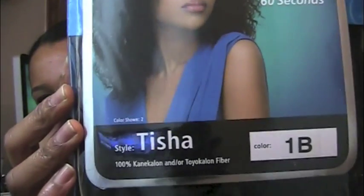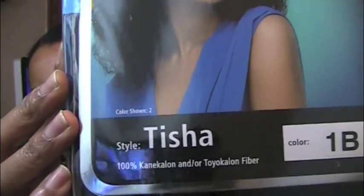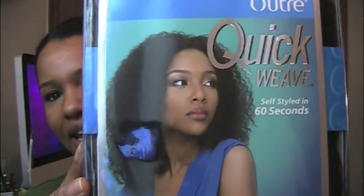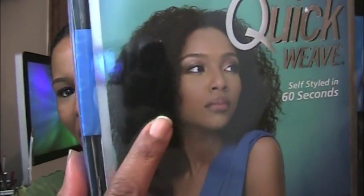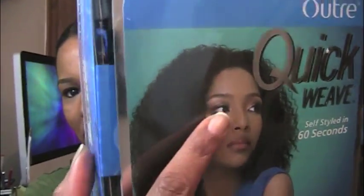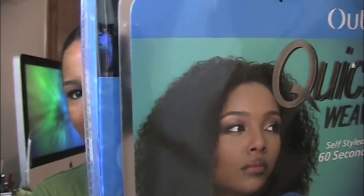This one is called Tisha — that's the style — and it's in color 1B. Part of why I'm doing this video is to show you that the actual piece itself, the texture of the hair in the picture, does not look anything like the actual texture. In the picture it kind of looks like braid-out or crimped hair.